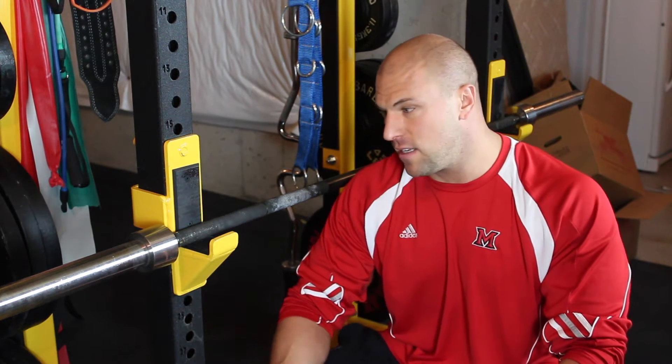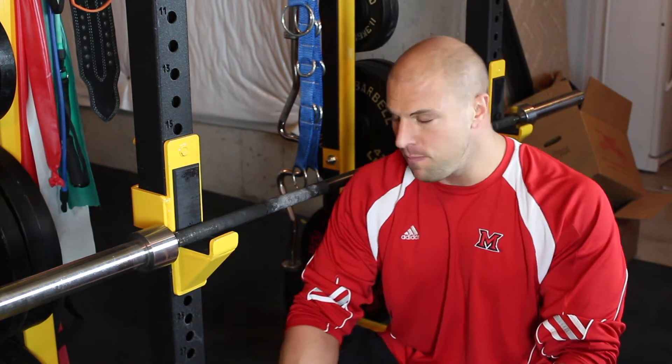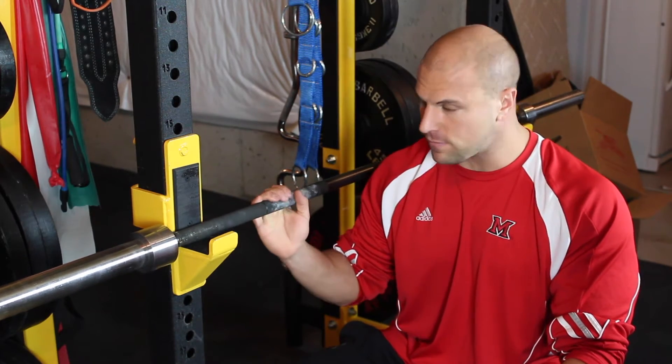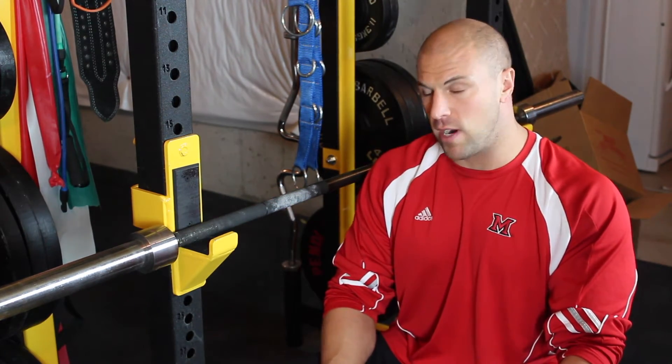I'm going to show you one of my favorites for triceps. Triceps is probably one of the last things that people think about when they talk about needing a release or being sore. I'm going to show you one of my favorite self triceps release techniques using nothing but your body and a barbell. It's brutal if you do it correctly.